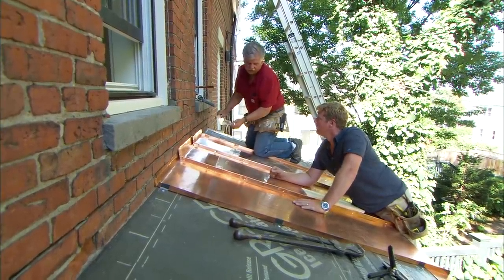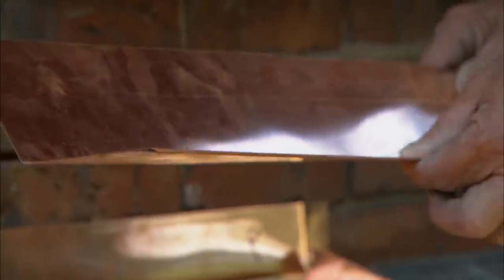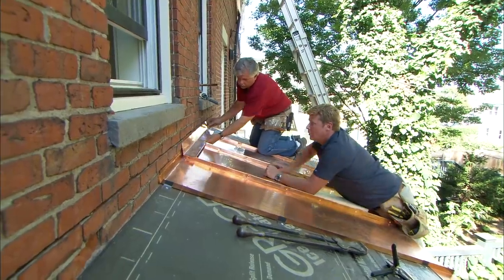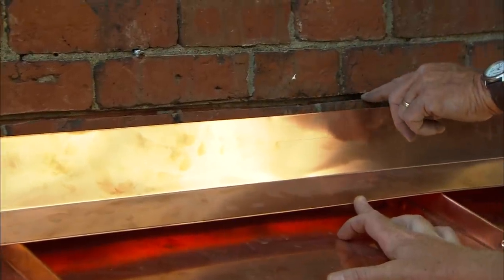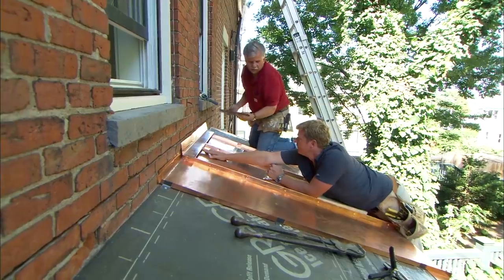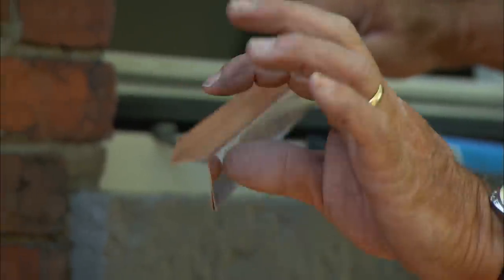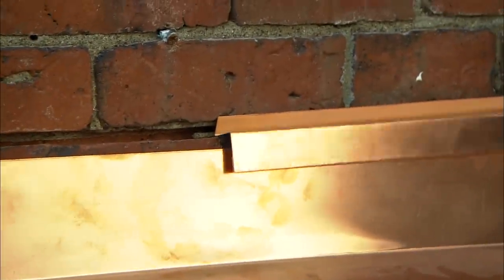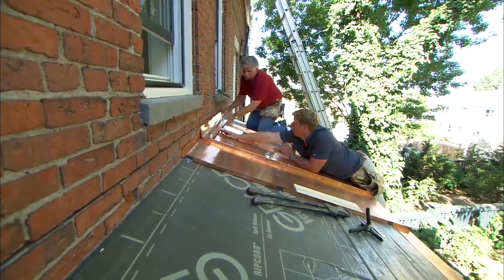We actually have two pieces of flashing. One is bent really tight over on itself right here to keep it from rippling, and that will lay in place right there. What we've done is cut a notch in the grout line right here. First we'll put a bead of sealant in there, then we have this piece of flashing that's bent — if you see, it's opened up on this end. We'll bang it into the wet sealant, and the tension of it will hold it into that joint. So just tension? Just tension. Wow, that's terrific.